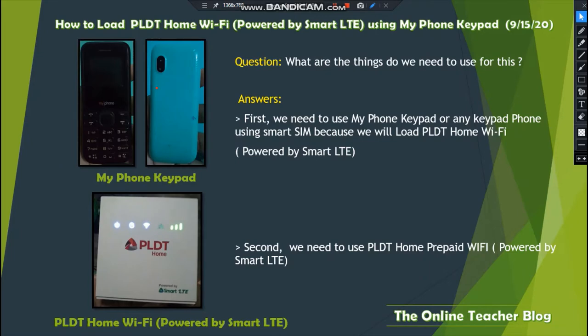What do we need for this? First, we need a MyPhone keypad or any keypad phone using a Smart SIM, because we will load the PLDT Home Wi-Fi powered by Smart LTE. Second, we need the PLDT Home Wi-Fi or PLDT Home prepaid Wi-Fi powered by Smart LTE.